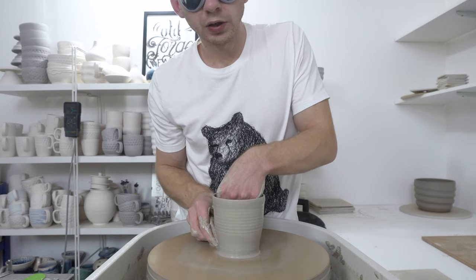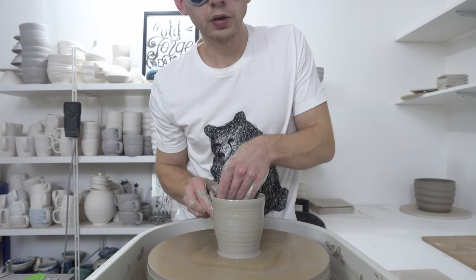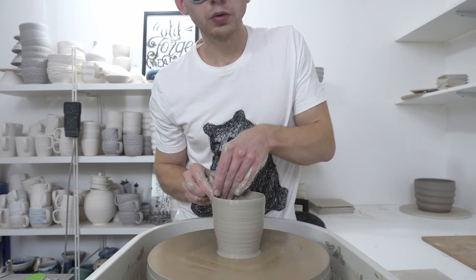I think that's pretty good. I can feel a bit — the walls are nice and even.